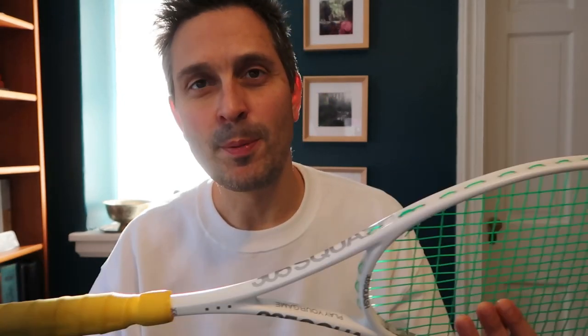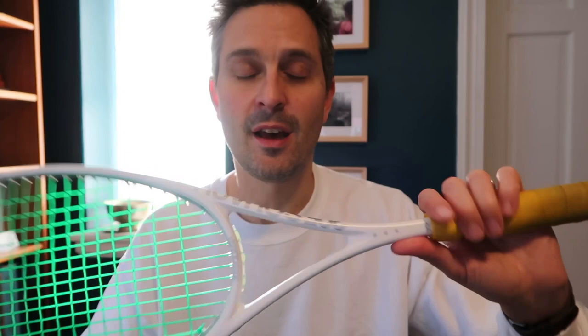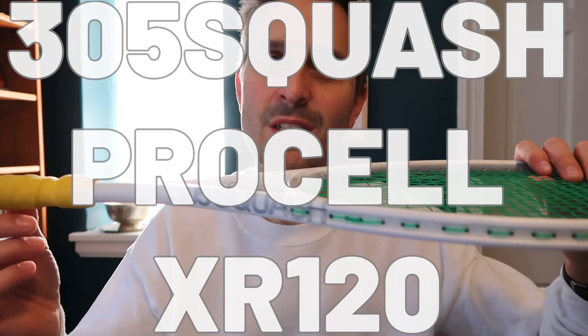What's up squash players? It's Pierre. Today is crazy hair day, and we're going to do a few videos. The first is a review for this racket, the 305 Squash Pro Cell XR 120.